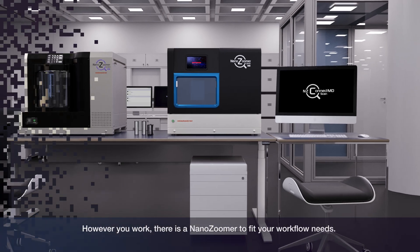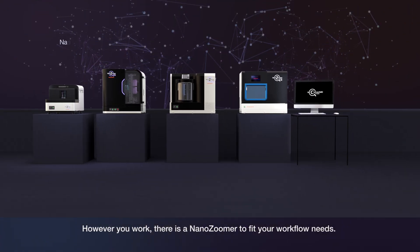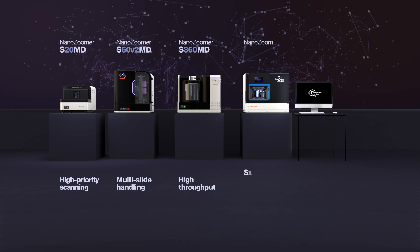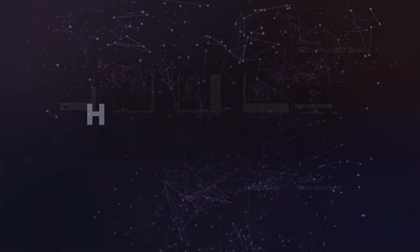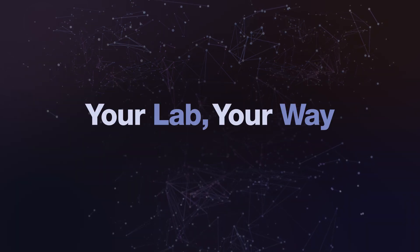However you work, there is a NanoZoomer to fit your workflow needs. Your lab, your way.